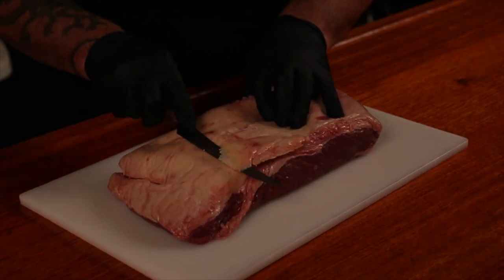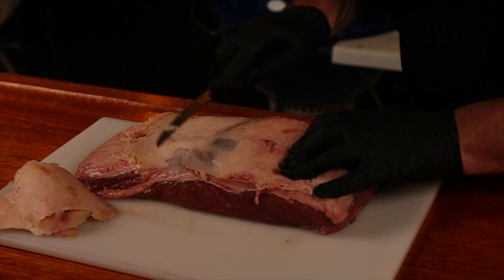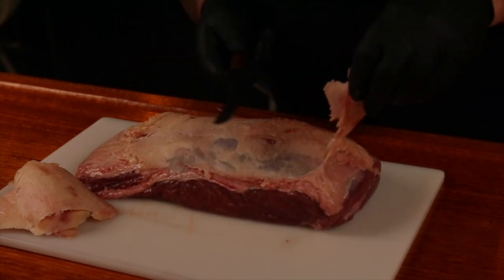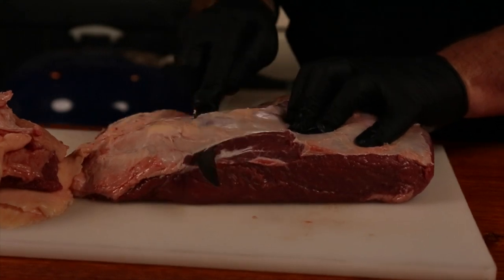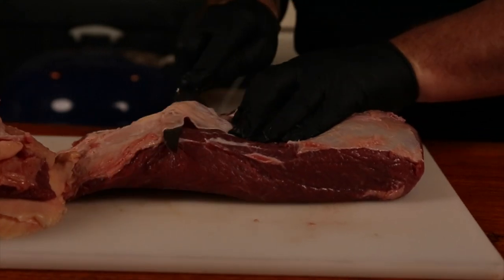The outside fat is no good to us — it is hard and it's covering up the silver skin, which we want to remove as well. We need it all gone, as we want our seasoning on the meat, not on the fat.